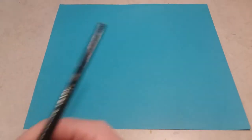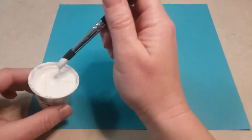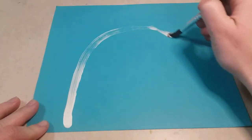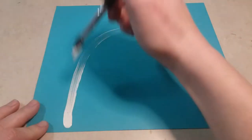Hey boys and girls, today you are going to be painting a polar bear. To get started, you're gonna have a blue sheet of paper and also some white paint. We're just gonna be painting the head of a polar bear. Put your paintbrush in the white paint and you are going to draw like a big rainbow going from one side of the paper to the other.